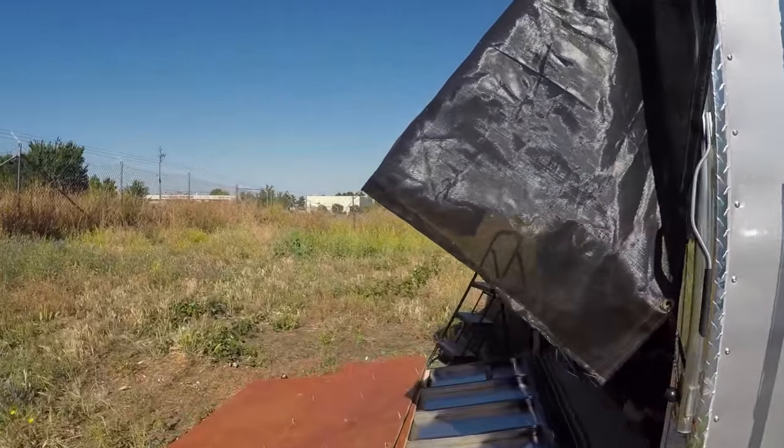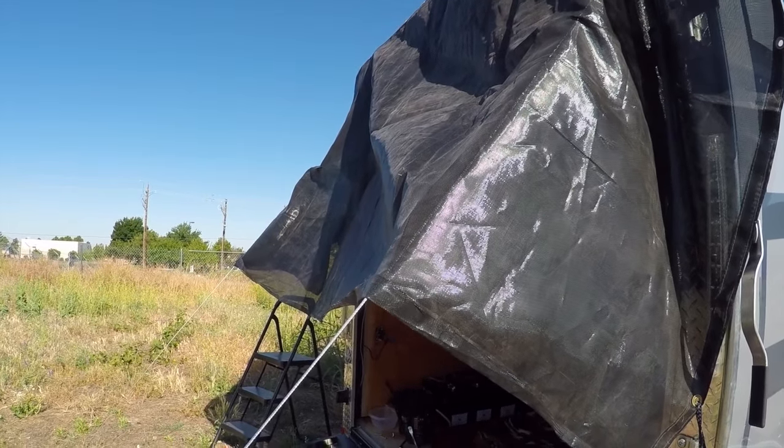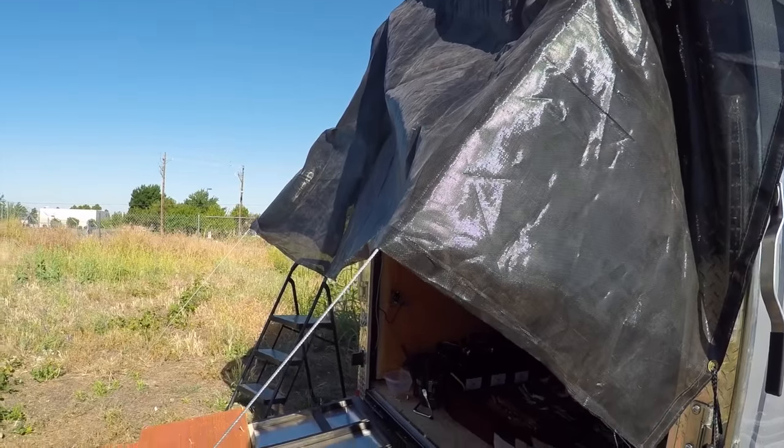Today's supposed to be the last hot day, so see the sunscreen? Shade's pretty good, really. That's just some leftover stuff I had from Quartzsite.